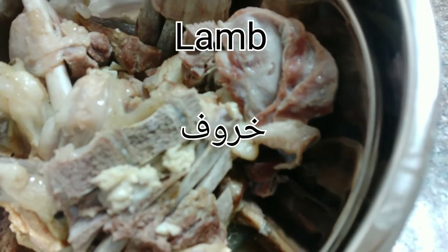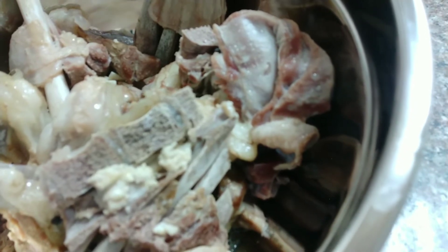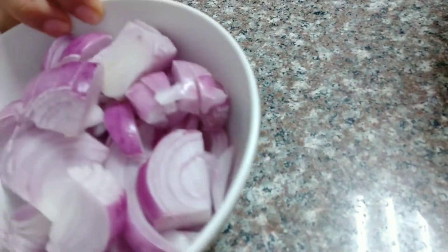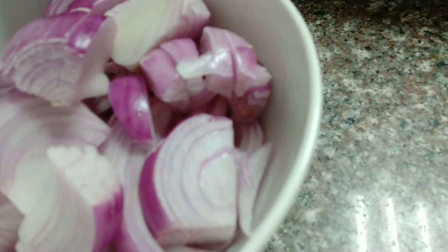This meat I already put inside the pressure cooker. We also need 3 onions, which I have already cut.